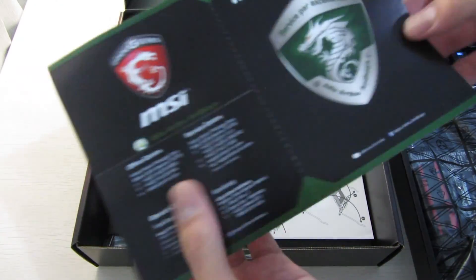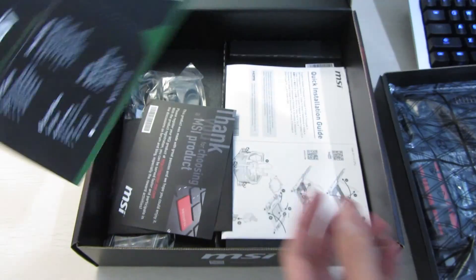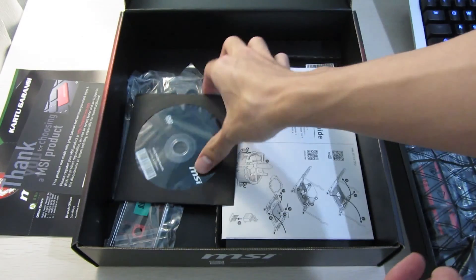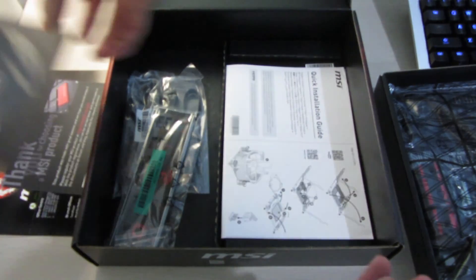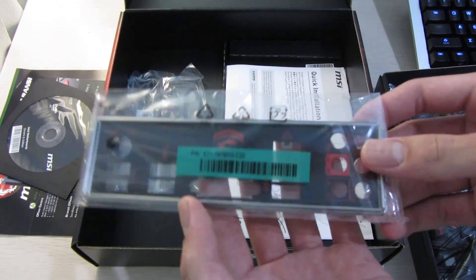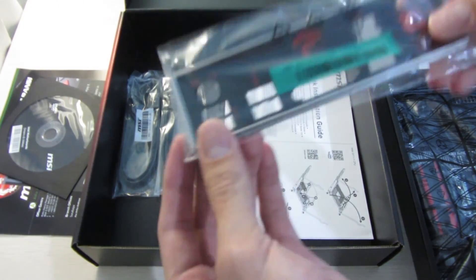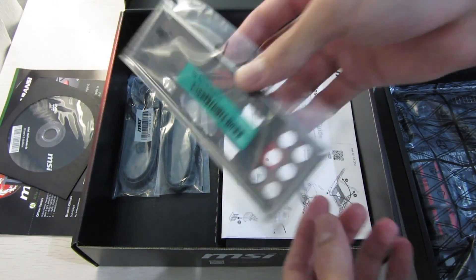So here are the accessories. There's a warranty card — this is just for Indonesia because I bought this here. Next is the registration card and also a thank-you letter. There's also the driver disk, which you shouldn't use — just download off the website. Then there's the IO plate, which is finished in black, which I prefer because most cases have black paint and this would go really well.